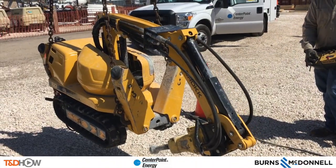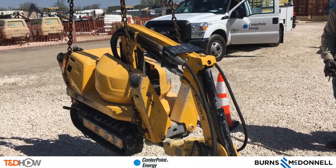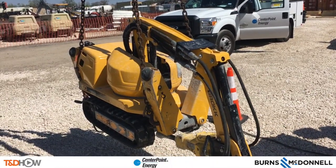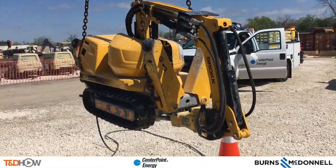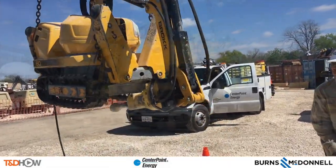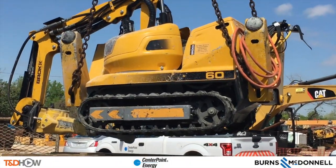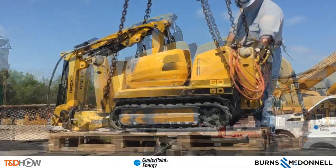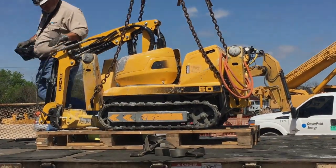As we put our robotic jackhammer away and transport it to the next job, you have now seen our T&D How video on how to use a robotic jackhammer to break away concrete in the underground cutover process. Our participating utility was Centerpoint Energy. This video is sponsored by Burns and McDonnell. I am Jim Ducart with T&D How videos. Thank you for watching.